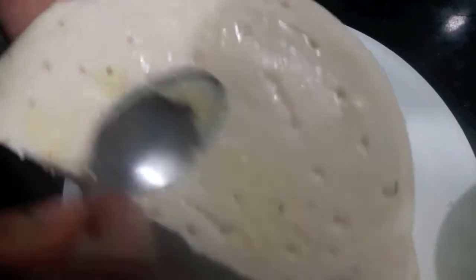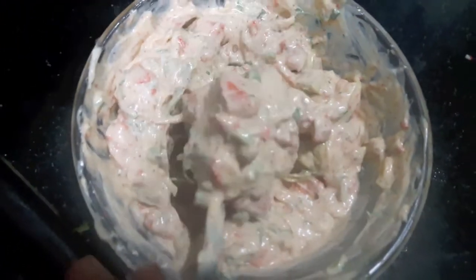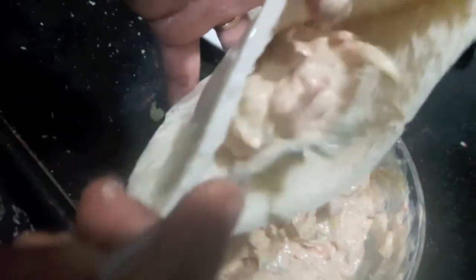Now we will apply butter on both sides of our pizza bread. Now we will stuff our pizza bread with the stuffing or filling.